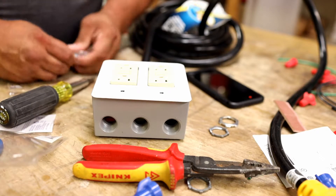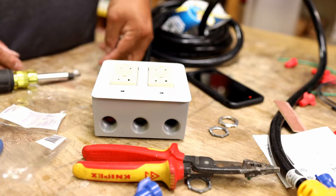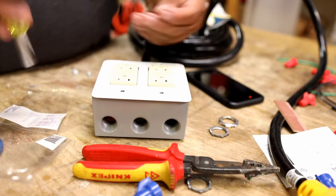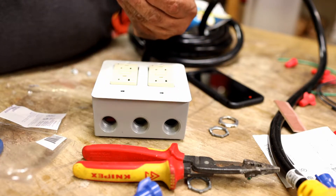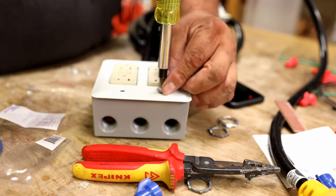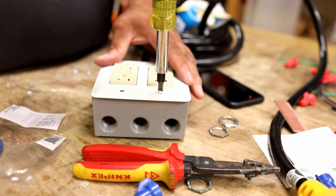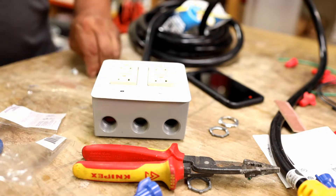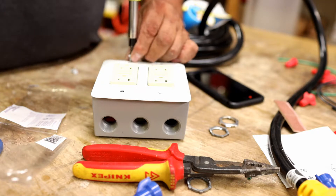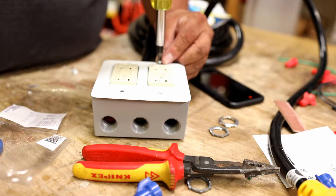Put the cover on — there are some nicer ones in different colors but I just wanted things to look good with what I went with. Now, there are real pros out there who might say I didn't do things perfectly — and they could be right — but I'm positive this is satisfactory for the majority of us to feel safe with proper gauge wiring.